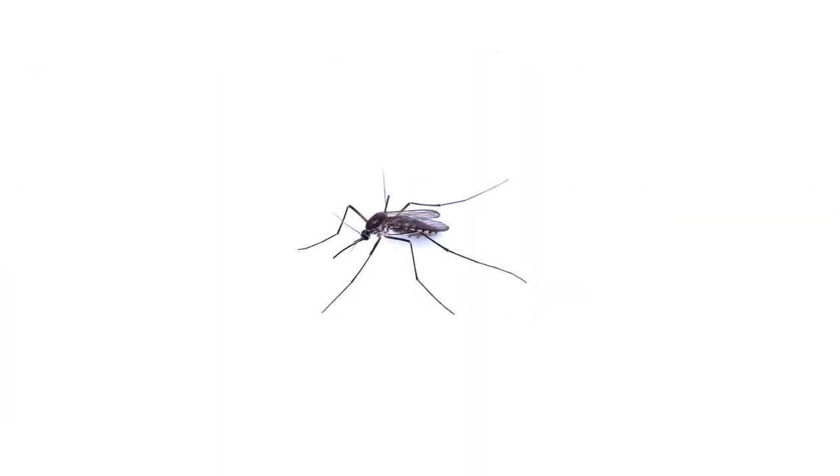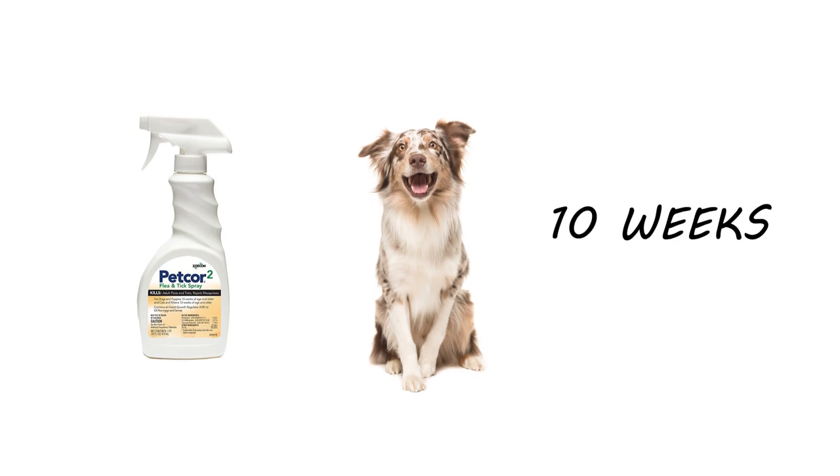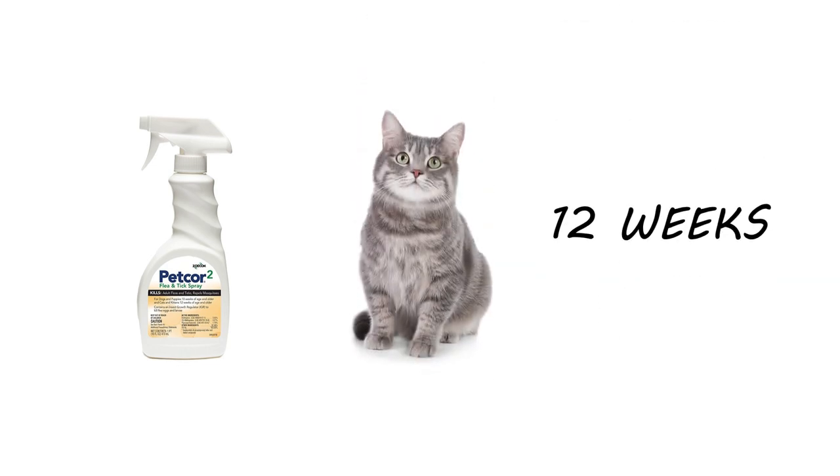Additionally, this product can be used to repel mosquitoes. PetCore 2 can be used on dogs and puppies aged 10 weeks or older, and on cats and kittens aged 12 weeks or older.